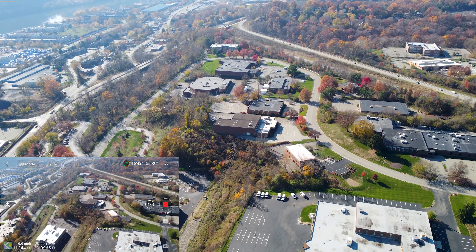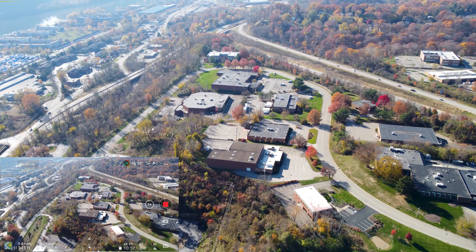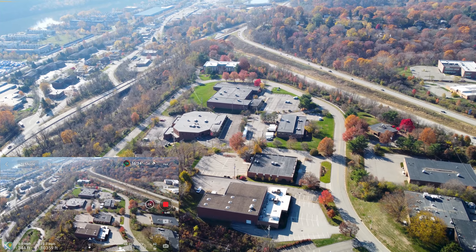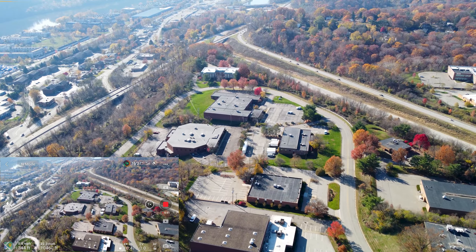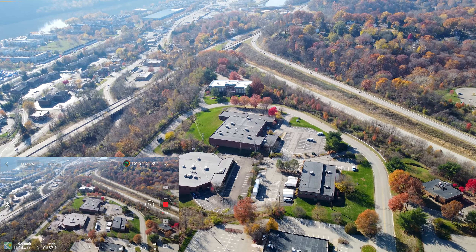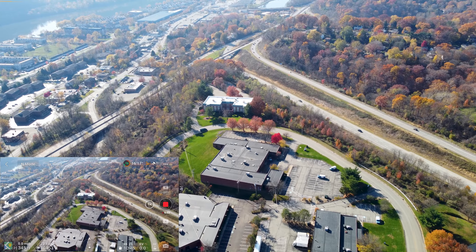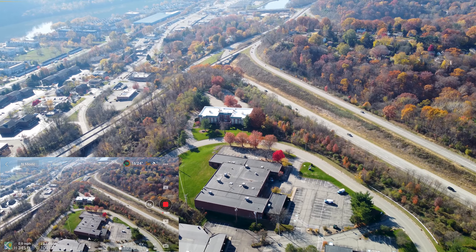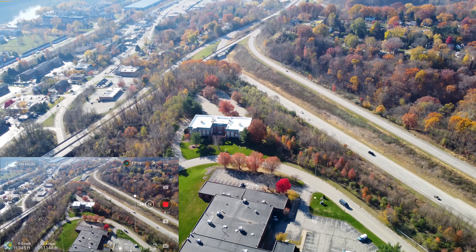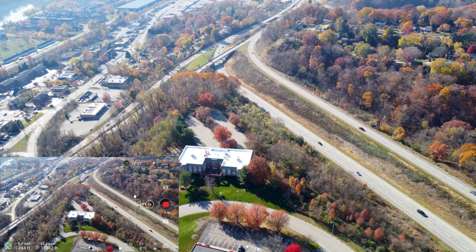Coming up on 10,000 feet — 10,400 feet is 2 miles. We are now 2 miles away still with 74% battery. The signal just went down to yellow around 11,000 feet, but it's still super impressive — not laggy at all. We're this far away with the Mini 2, what an impressive little drone.